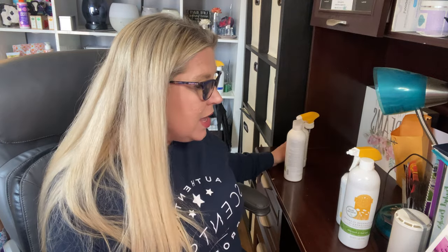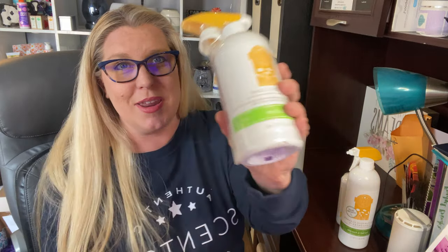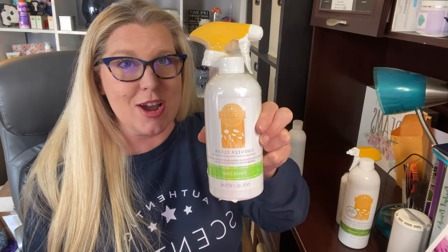Next is our counter clean. If you had to only choose one product out of all of these, this is the one I would get. If you don't want to go in for the full cleaning line, definitely try our counter clean. I call it magic in a bottle — the name 'counter clean' really doesn't do it justice because it cleans so much more than just counters.